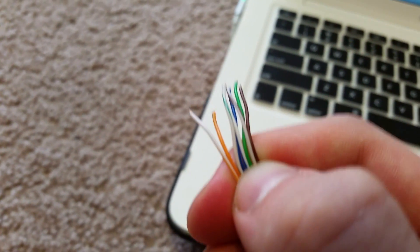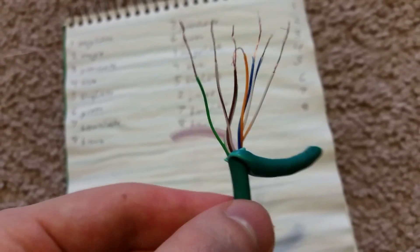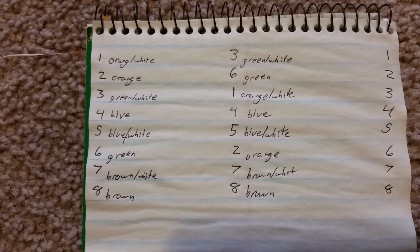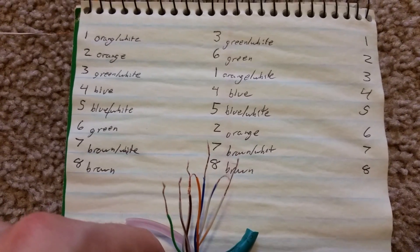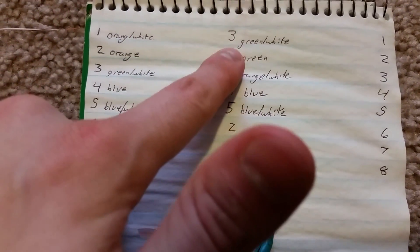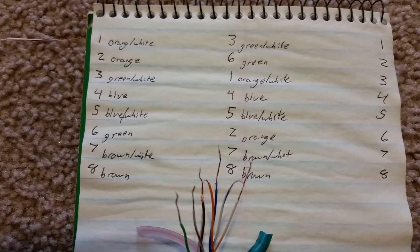Before I do that, I need to make sure I strip the ends of these along with the ends of the other half. Once you have all these stripped, now you can connect them. I did a simple colored chart right here — as you can see, this is what the wires are going to be going in as, and these are the places they're going to be in. Now all you have to do is start connecting.